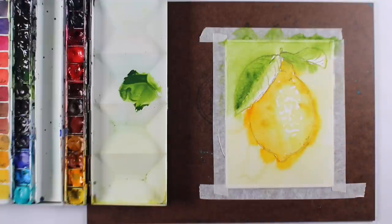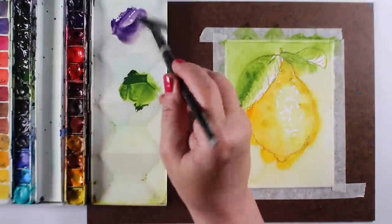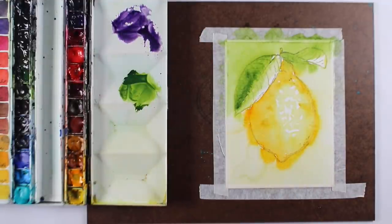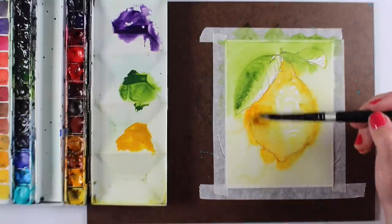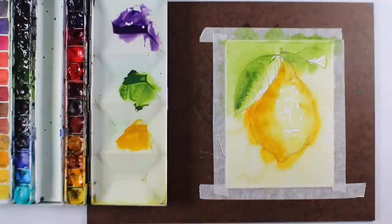You might wonder why I want all of this bleeding to go around the outside — that is so that the painting of the lemon doesn't feel like it's sandwiched on top of the background like a sticker, because that's not a look I particularly like for my own paintings. So I just kept throwing color on here so I could get some color going from the image itself out into the background, but I want those underlying colors to be really soft — that's why all that water.